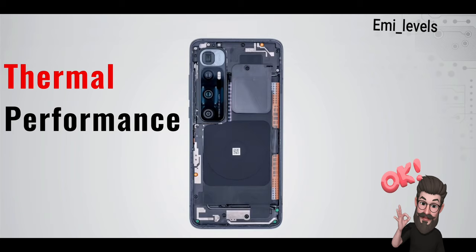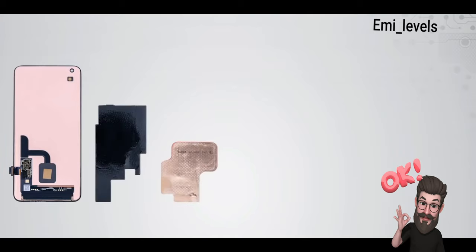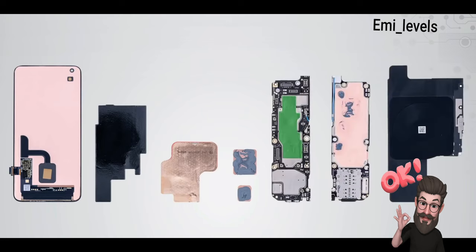Now the important thing — thermals of the Xiaomi Mi 10 Ultra. There is copper foil under the screen, a considerably large graphite stacking plate, a heat sink, thermal copper foil and thermal paste on the motherboard, and a large thermal film. This is a really well-thought-out heat dispersion mechanism, but it is still subject to thermal testing.